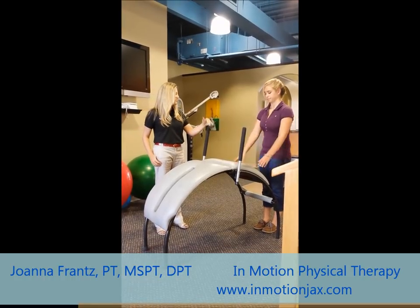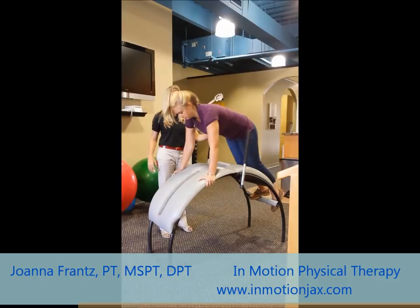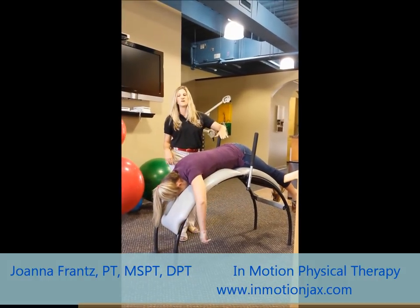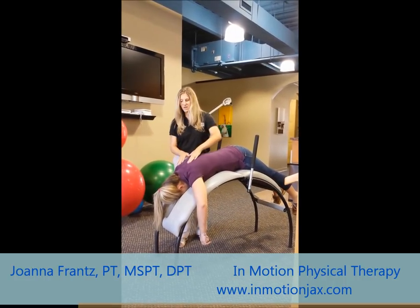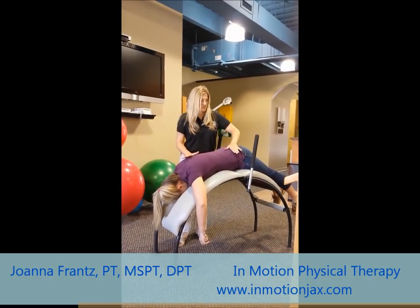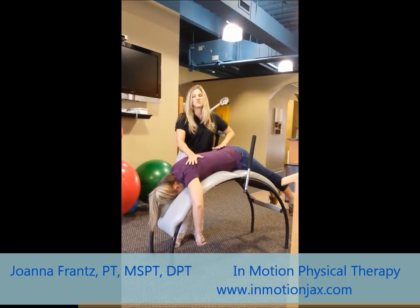First, we're going to show face down. Stepping up on the step and coming forward, she'll lay straight down and can rest her head through there. This is going to really help stretch the lower back, the mid-back, and up into the neck. While she's here, I can do some nice, gentle stretching to help open up some of those tight muscles.